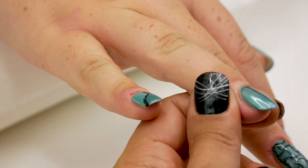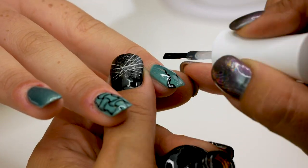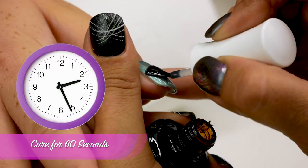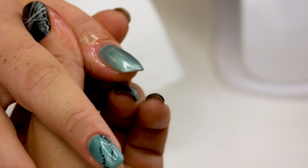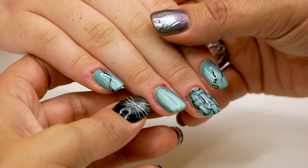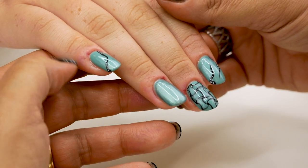And flash cure for 10 seconds. I'm using the Urban Graffiti top coat to seal in the design. And final cure for 60 seconds. I'm going to apply some peach cuticle oil to rehydrate the skin. Here is the finished design! I hope you like it — don't forget to subscribe, share, like and comment. All the product links are in the description box down below. Until next time, au revoir!